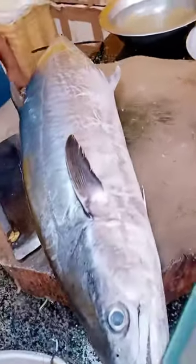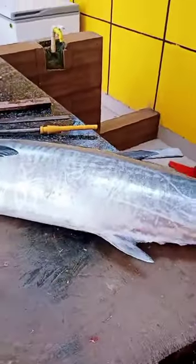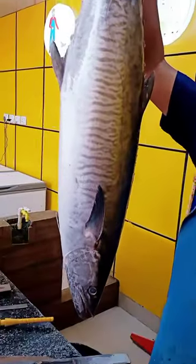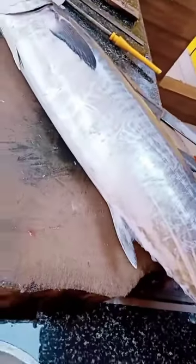Good morning. This is a sea fish, which is a big one — you can see how big and fresh it is. It is a 7.5 kg fish. Now, how do you find out if it is fresh or not?